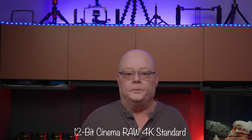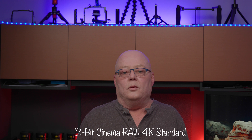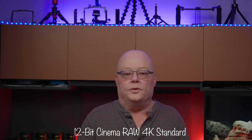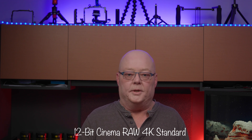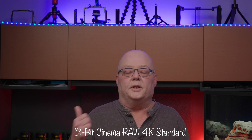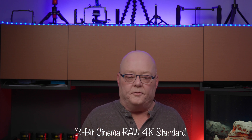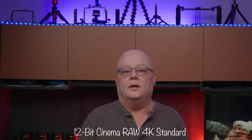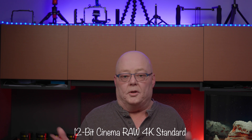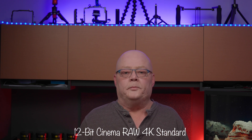We got three versions of 12-bit Cinema RAW Light from Canon: Light, Standard, and High Quality. High Quality is only for 2K 16-bit Super 16 crop mode and can go up to 60 frames per second. Standard and Light come in 4K — Light up to 60fps and Standard up to 30fps. Even without high frame rates like 120, this is still great for a free firmware update.